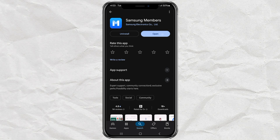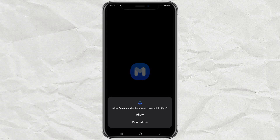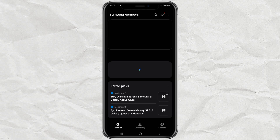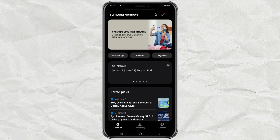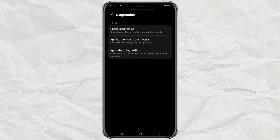Once it's installed, go ahead and open the Samsung Members app. Right on the main screen, you'll see a section called Diagnostics. Tap that. Now, tap Phone Diagnostics.